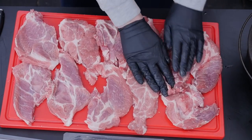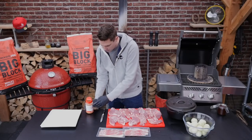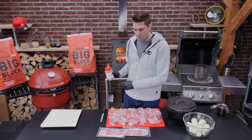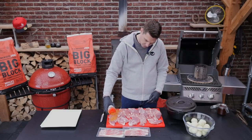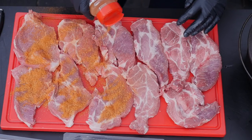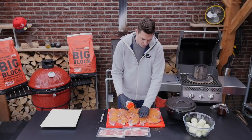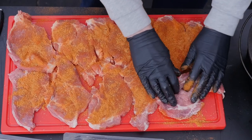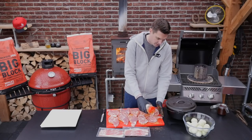We've got the bones taken out and I'm taking this barbecue rub — this is a Let's Que chicken barbecue rub, but you can use any pork rub that you like. I like this chicken barbecue rub on my pork because there's a lot of sweetness in there. I'll put the link in the video description to where you can make your own barbecue rub if you want to. Flip it around, same for the other side.